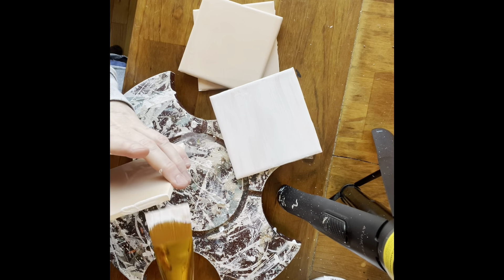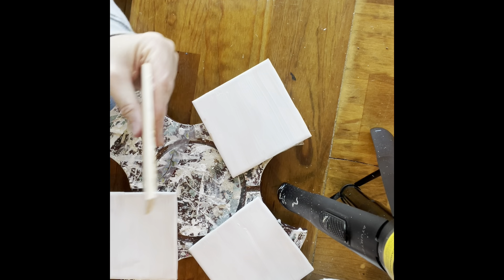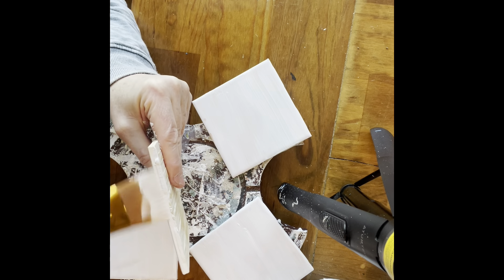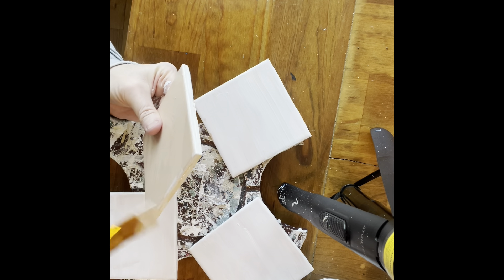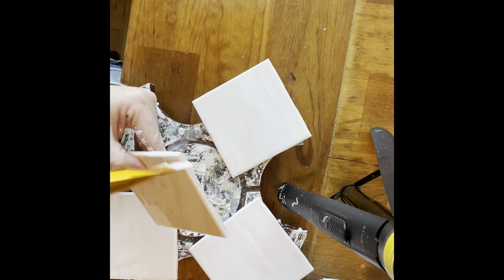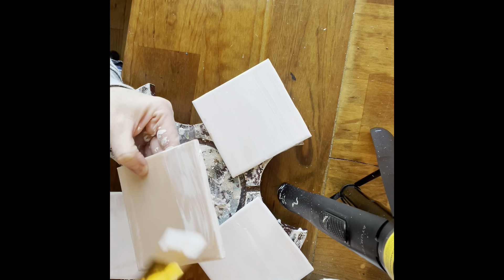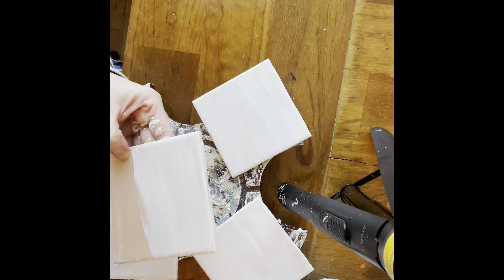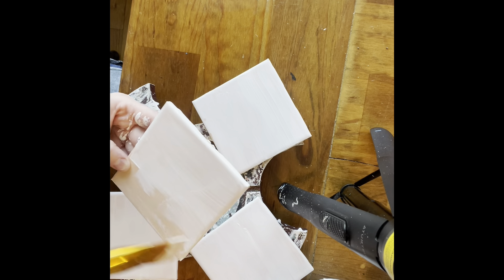When you paint chalk paint over something shiny like this, you can spray it with a clear coat first, or a poly or something like that, to help adhere the chalk paint, especially if it's not chalk paint. Other paints — maybe sometimes a latex paint — kind of needs that. But I didn't have any trouble just painting directly on the tile. But if you notice the paint's coming up, you might want to do that. This is Rust-Oleum's linen white chalk paint and I gave these two coats.